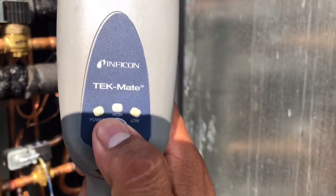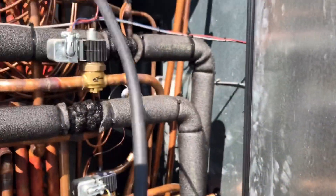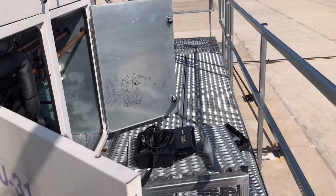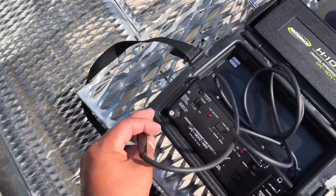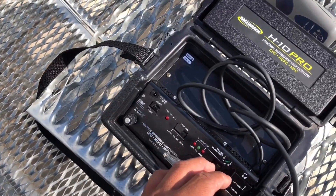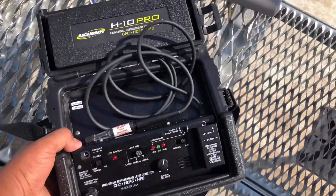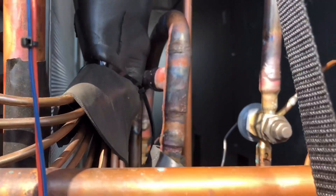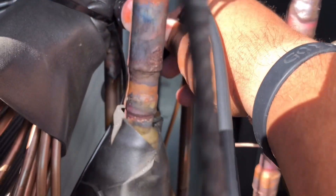Let's switch it to low sensitivity — there we go — and see if the H10 can actually pinpoint it for us. Let's go ahead and start using the soap bubbles and see if we can't find it.